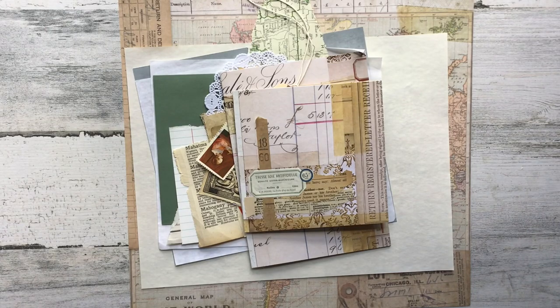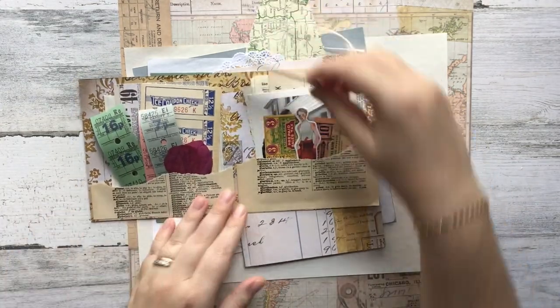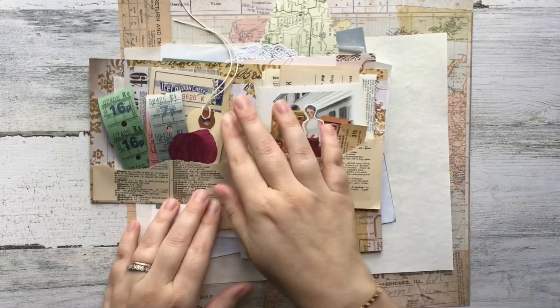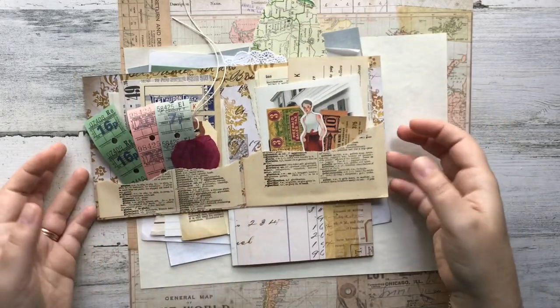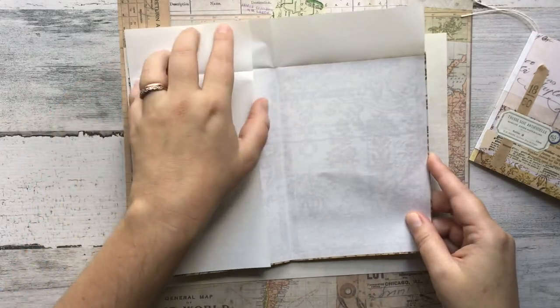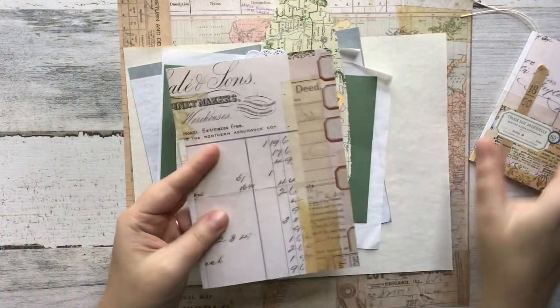Hello everybody and welcome to a special edition of Mail Art Monday. I'm considering this a special edition because I have decided to do this video in real time. The reason I chose to do it in real time is because I'm going to be showing you a few different techniques of ways that I like to do fun things with my happy mail.